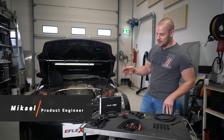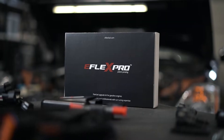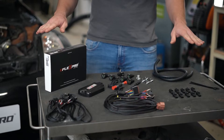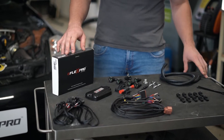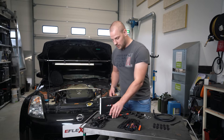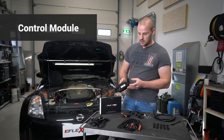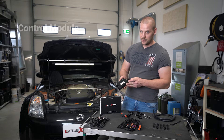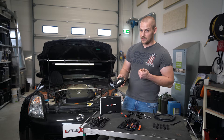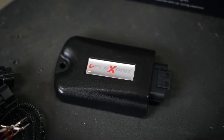Hey, I'm Michael from eFlexFuel and today I'm going to present to you our eFlex Pro kit. In front of me is the whole kit which comes included and I'm going to present all the components separately. Let's start with the control module. It has a military grade IP68 certified casing and we have three variants: eFlex Eco, eFlex Plus, and eFlex Pro, which I'm holding in my hand.